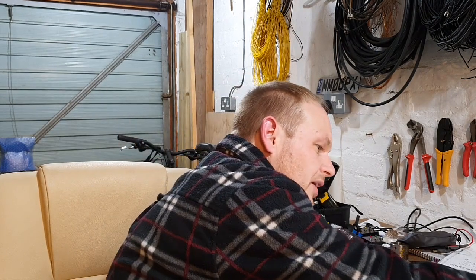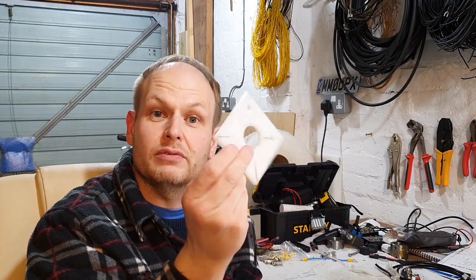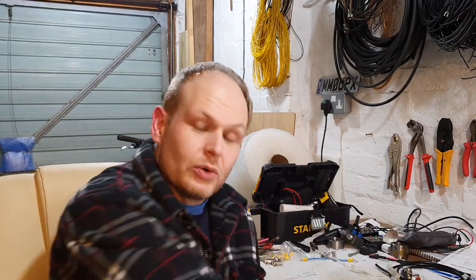Now obviously I want to use this for my moxon so I need to be able to rotate it. I've made up a couple of rotatable guys — these are just quarter inch nylon that I had running about. I've actually got a couple of different sizes here and I'm probably going to make a bigger one for some of the bigger diameters.